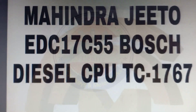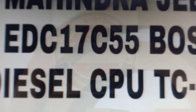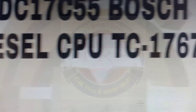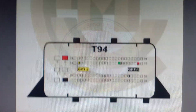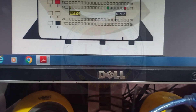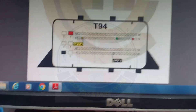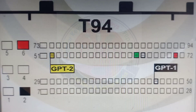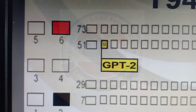This is the EDC 17C55 Bosch ECU, in which we have the TC1767 Tricore processor. This is the connection diagram — the wiring diagram — to read and write the 17C55 ECU with KTM Bench.